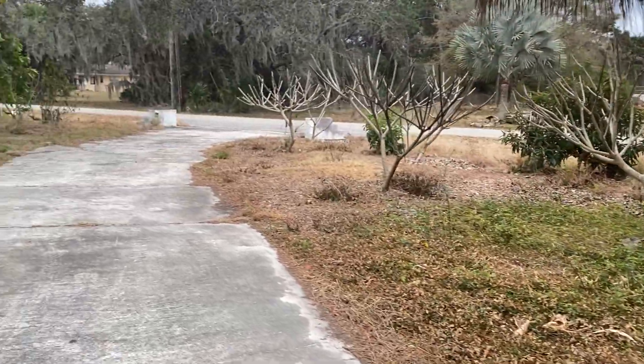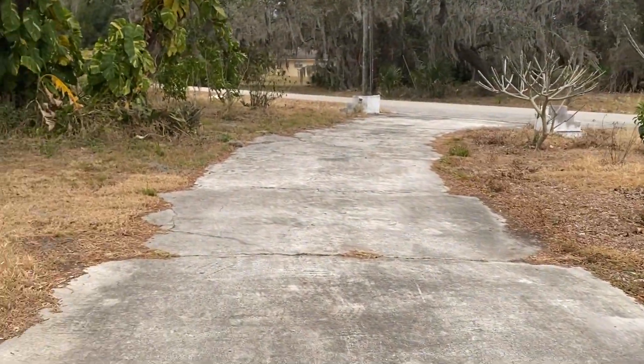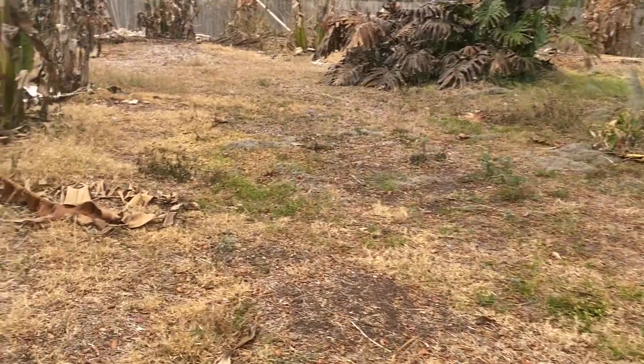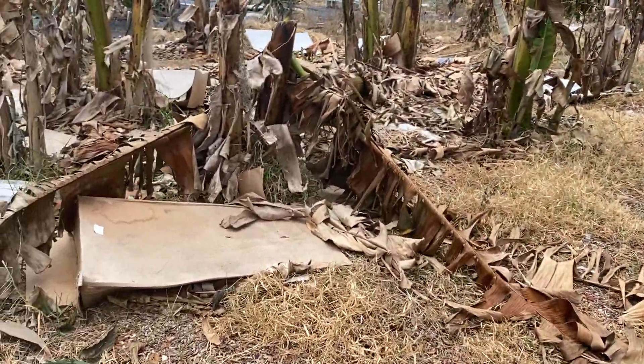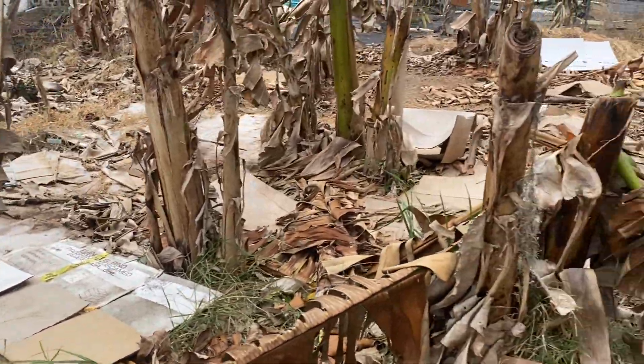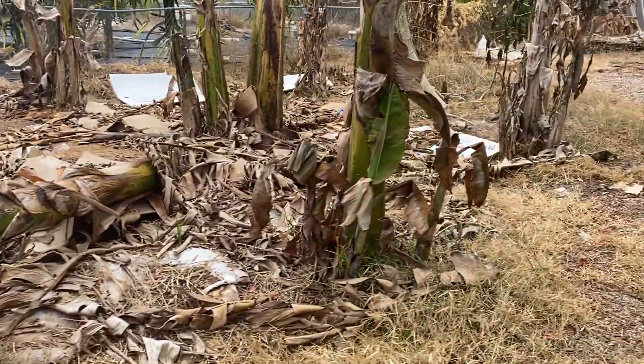The big Syzygium — like a waxed bamboo relative — that looks pretty good right now. The Malay apple also looks pretty bad. And then all the bananas out here look bad.